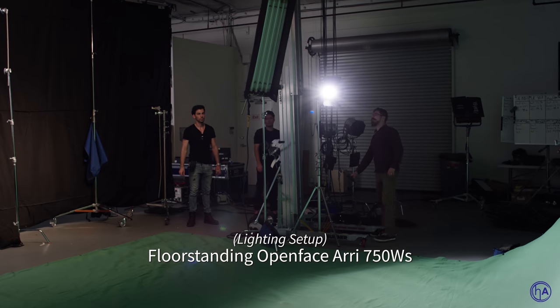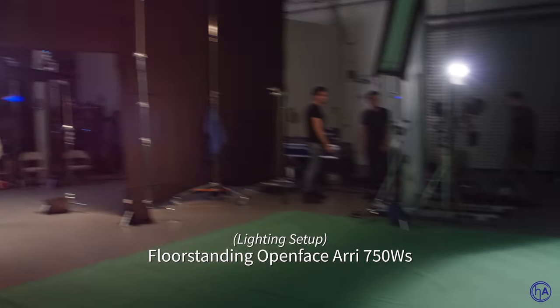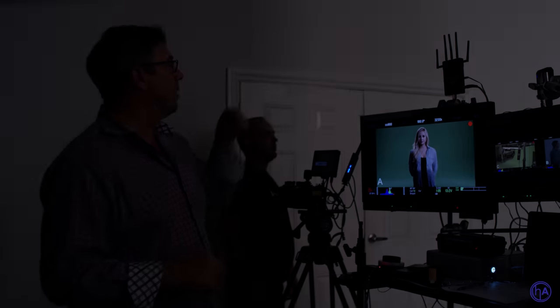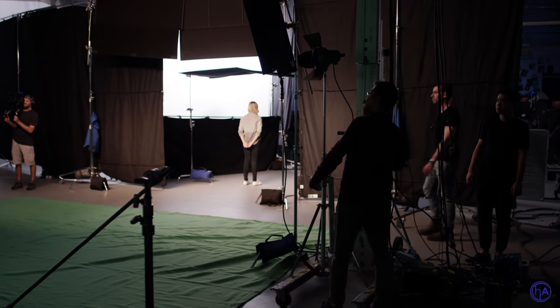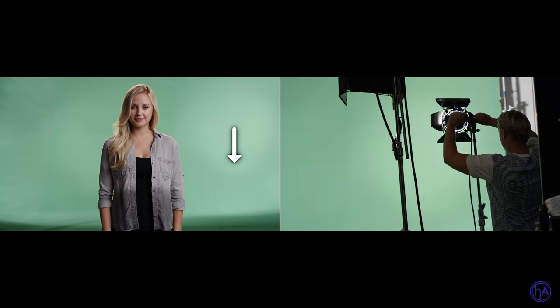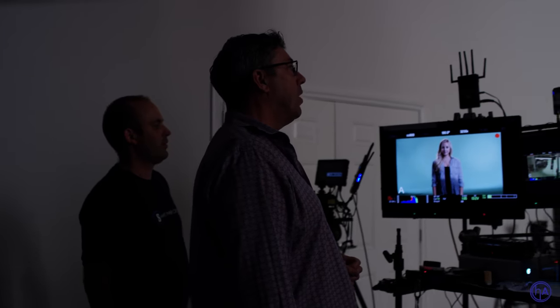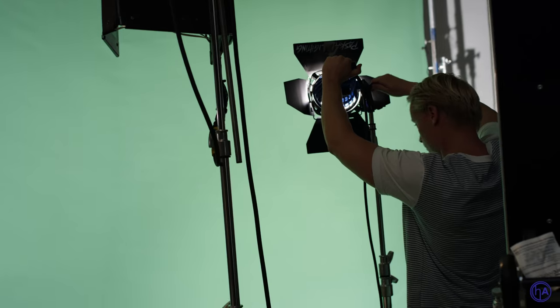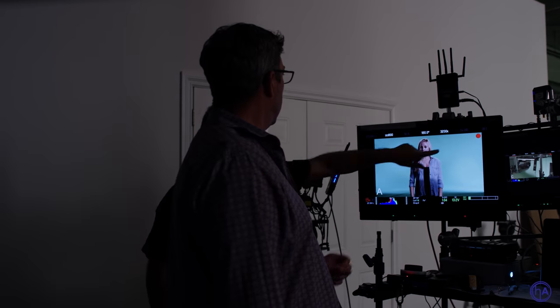Let me show you what it would look like if you tried to light the screen with open face 750s that have a very funky field. Let's kill the Kinos and turn on the 750s. Tilt down on the right one. Open the barn doors all the way — pull all four barn doors back, let the full circular beam of the light out. Look at all these shadows here. It's very hot.